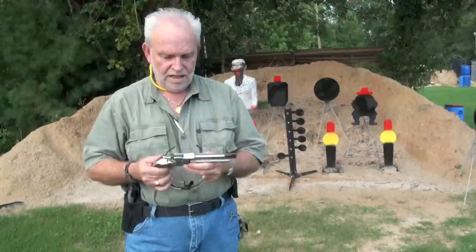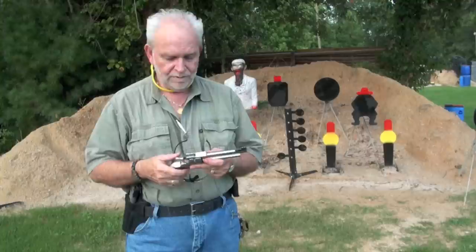Anyway guys, thank you for watching. If you like this video, please like, favorite, subscribe. God bless you all. Go out and get you a Ruger Single Ten. Hooray, hooray, hooray.